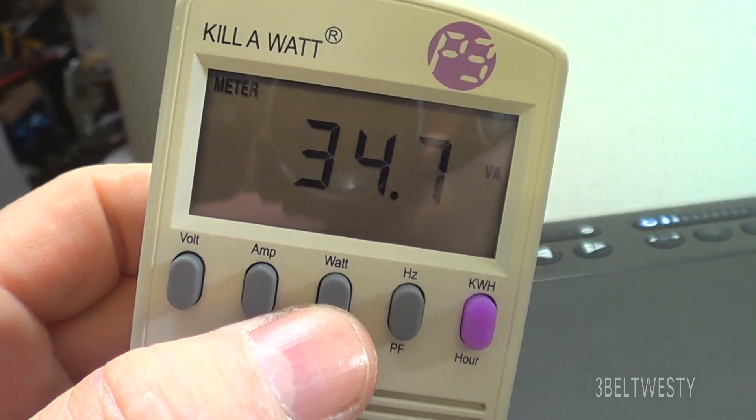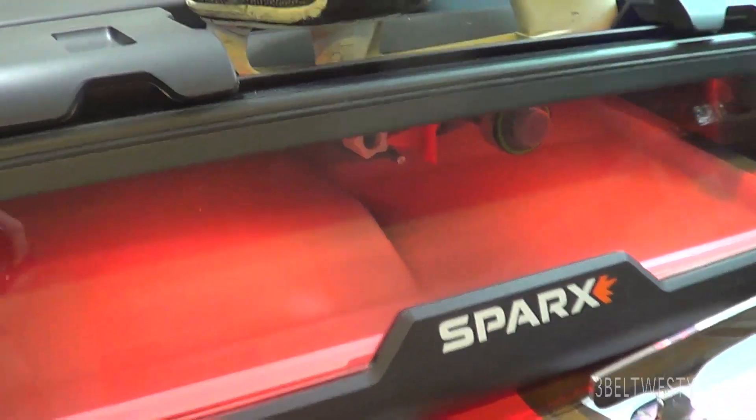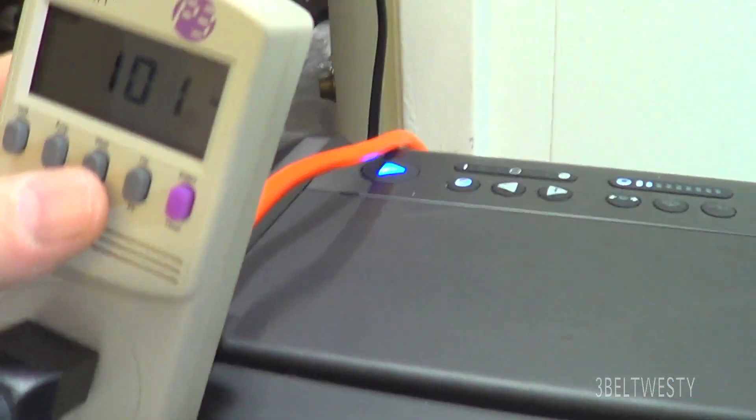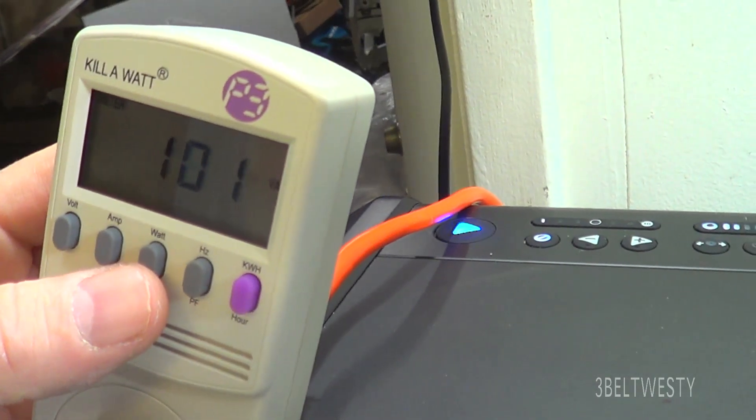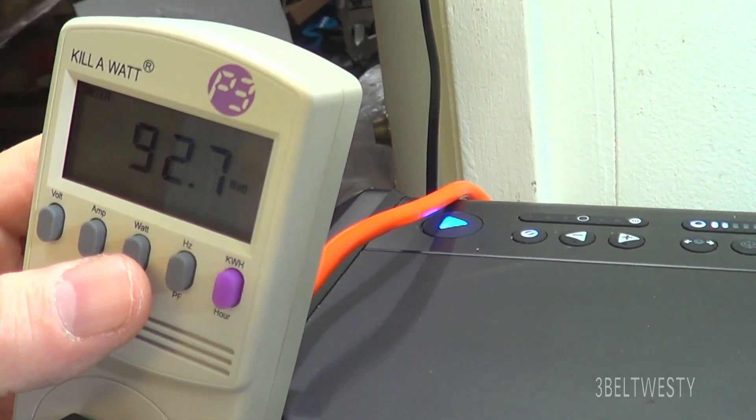I'm going to go through here and see how many — 101 volt amperes at 98.25 watts.